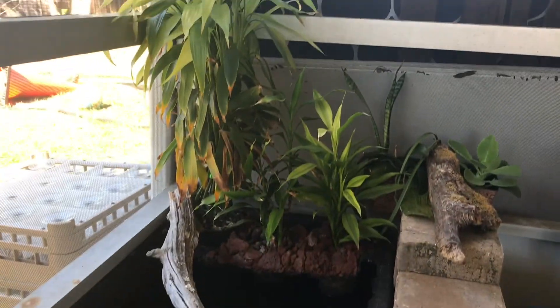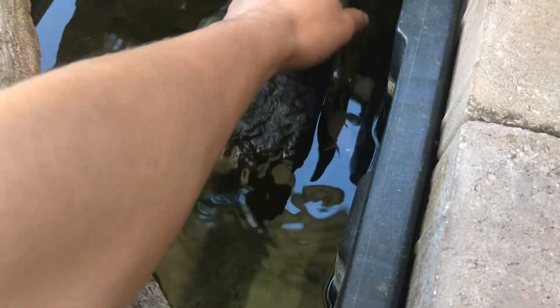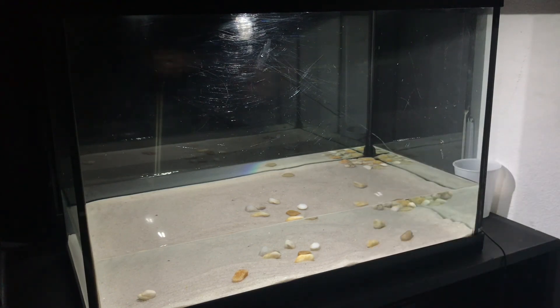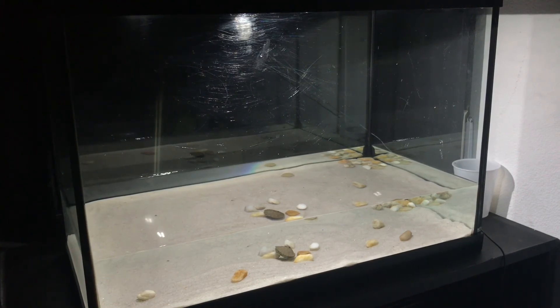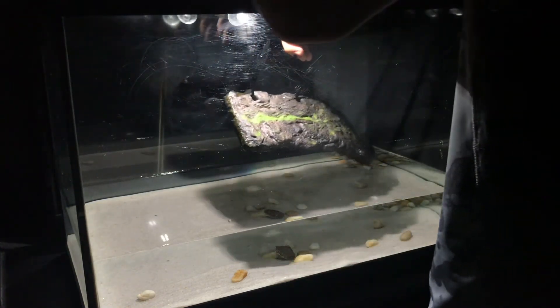We're outside and this is the patio pond I was talking about. I'm gonna borrow the basking dock and I'm gonna borrow Spiky too. I'm going to put this guy in first because I don't want him roaming around in my room. Here you go bud - he looks like a little pebble. Now I'm gonna put in the basking dock which he needs to bask.